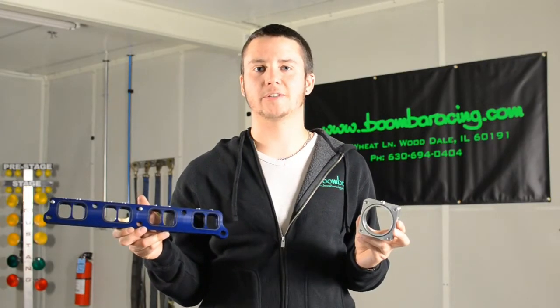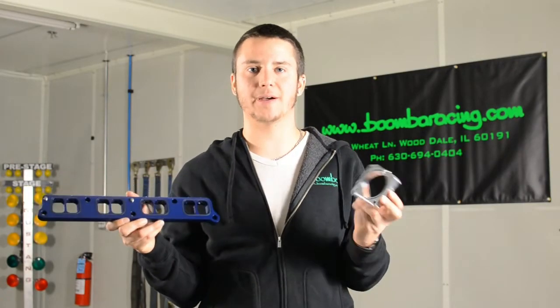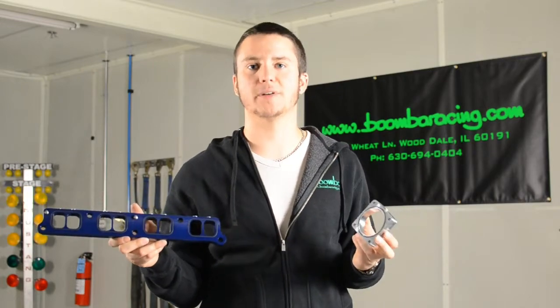Mike from Boomba here. In this video I'd like to talk to you guys about our intake manifold spacer and throttle body spacer for the 2.3 EcoBoost Mustang.